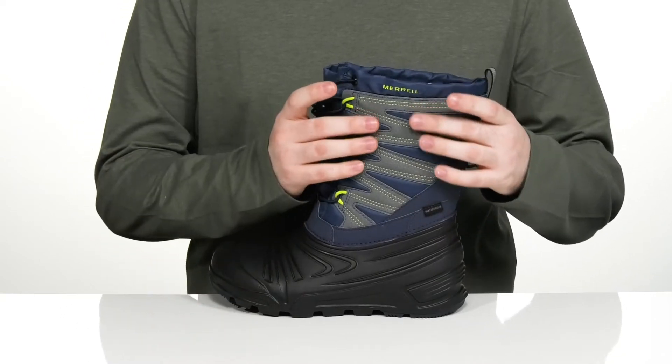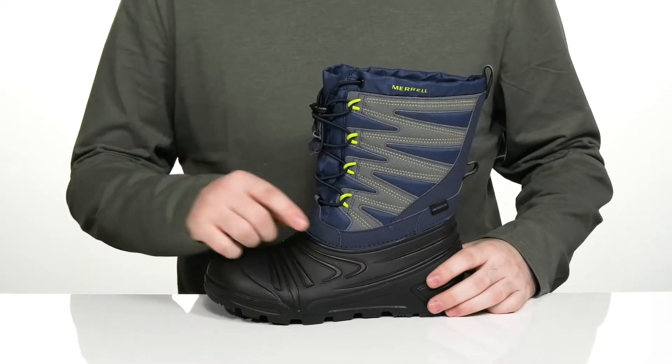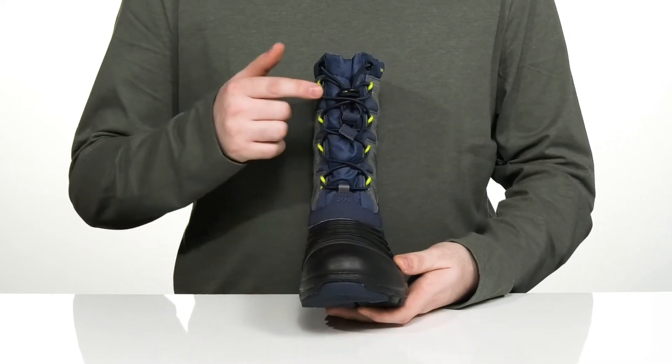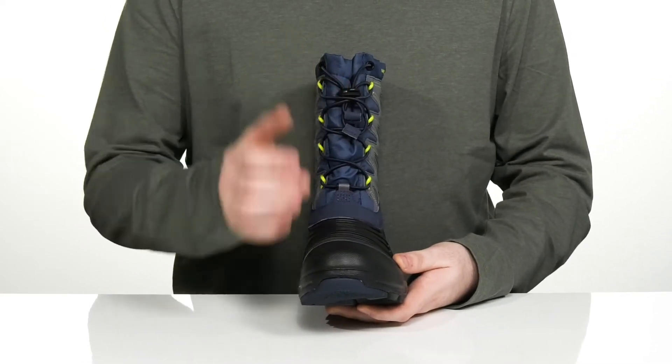The upper is made with polyurethane and textile, using a seam-sealed design to keep out all the wet elements. It has elastic bands that go all the way up to the top, fully adjustable with a toggle closure.